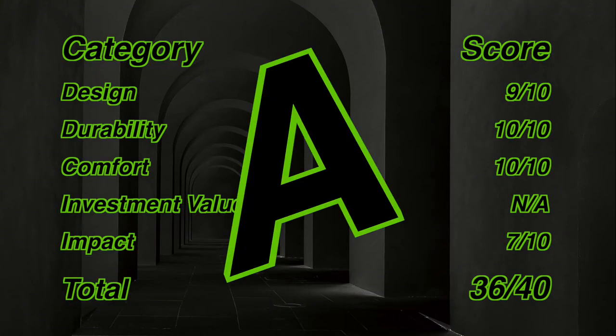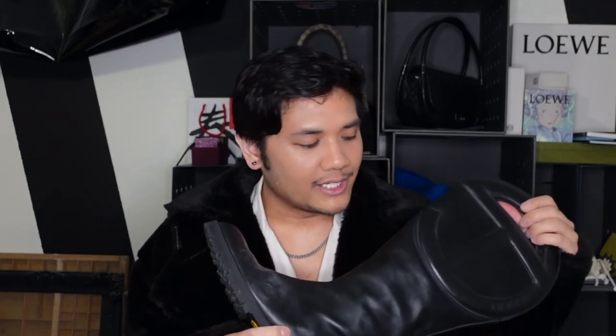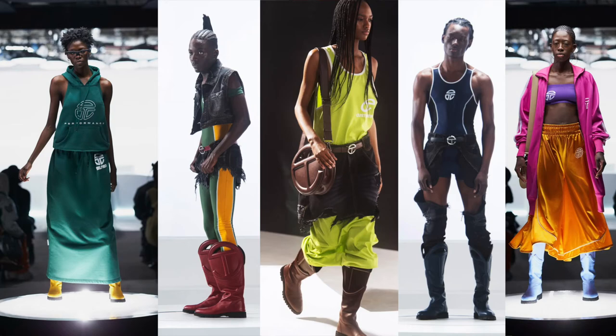Adding all those categories together, this gives us a 36 out of 40, or through the magic of mathematics and calculators, this is a 90 — a low A. Which I think is fair. If I was in America it would get a better score for sure. But this is almost a perfect shoe if you're just talking about comfort and durability. If it's your style, I would say get this — especially if you like red, yellow, brown, or any of the colors that Telfar showed the shoe coming out in. It is honestly one of my favorite shoes, and for me to say that about a plain black boot is a testament to how great this boot is.